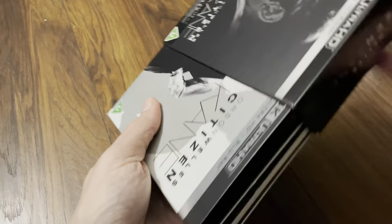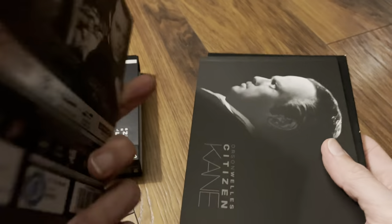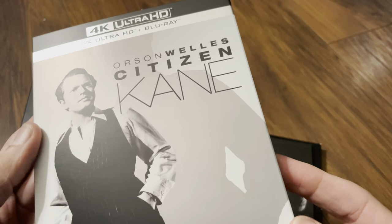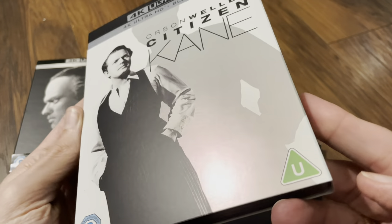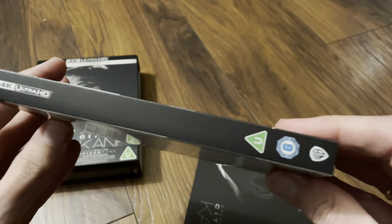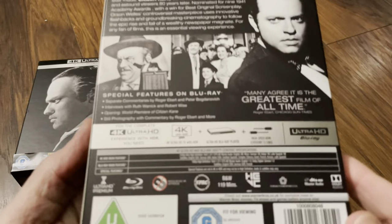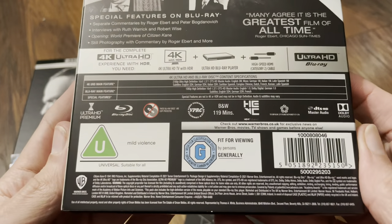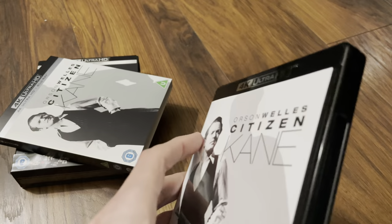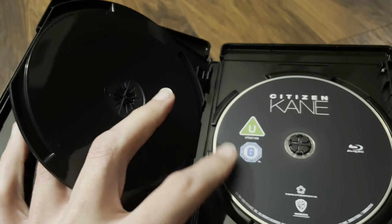It's now back on, so we slide the insides out. We have the movie with a slip cover on, which is quite a surprise — quite a nice slip cover, not a sticker, printed. Let's look at the back — nothing different than we already know. We slide it out and it's a normal keep case, with the 4K disc on red and the Blu-ray on black.